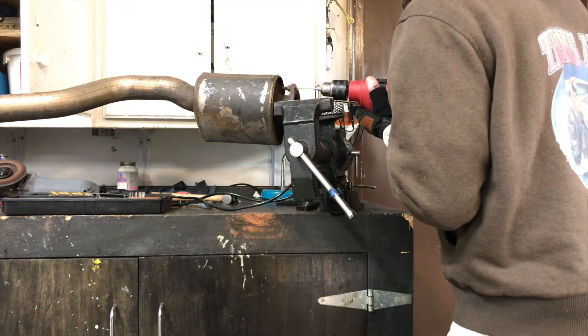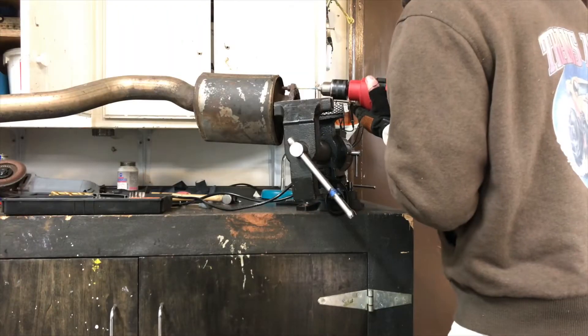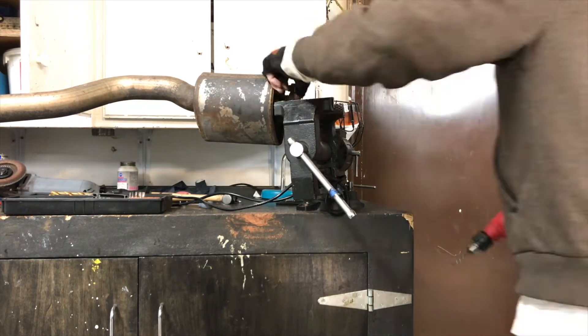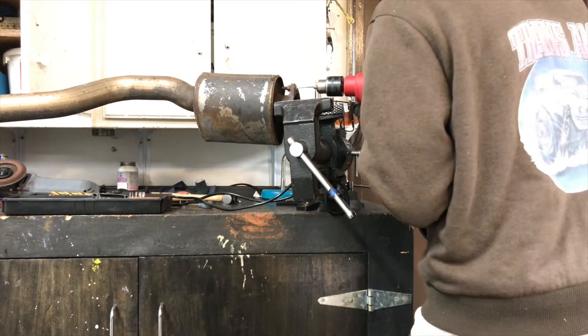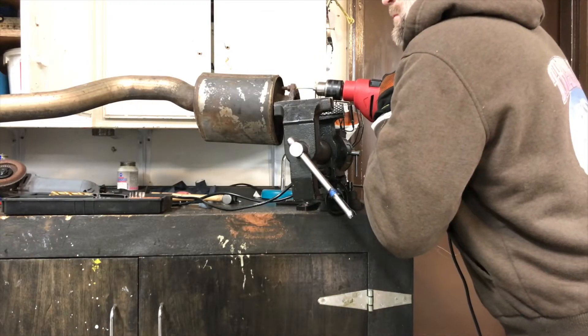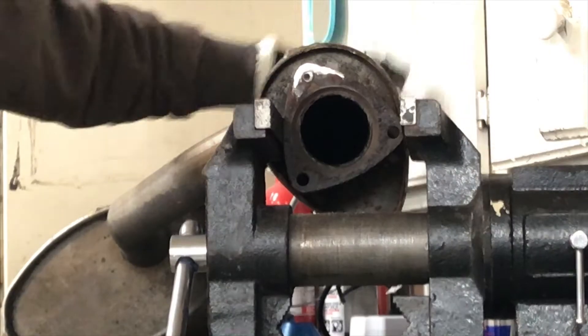Start with a small drill bit and begin drilling your hole. You can see I'm moving it around to try to make sure I'm in the center, and then it's basically just drilling into that bolt until you get down into it, then moving on to the next size up.